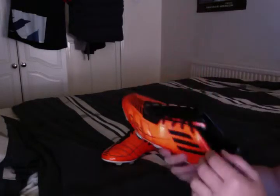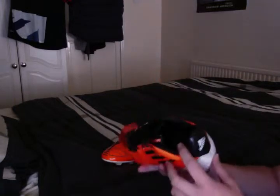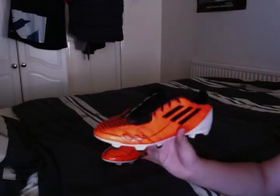There are no removable soles in them — I don't know where they are now. But yeah, these are a really good boot. The Adidas F50 Adizero has always been a boot I've thought was really good.